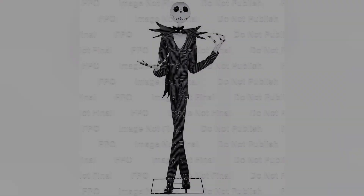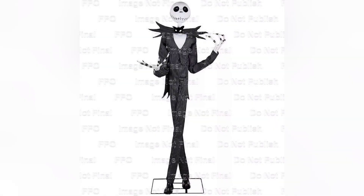Moving on to Jack Skeleton — his head also turns now, which is pretty great. I was always a fan of the original one and I think the new one has piqued my interest more. If he does come to the US, hopefully he does, then I'll definitely buy him for sure.